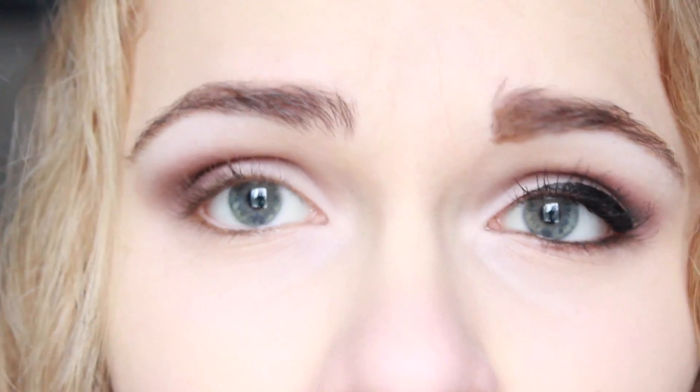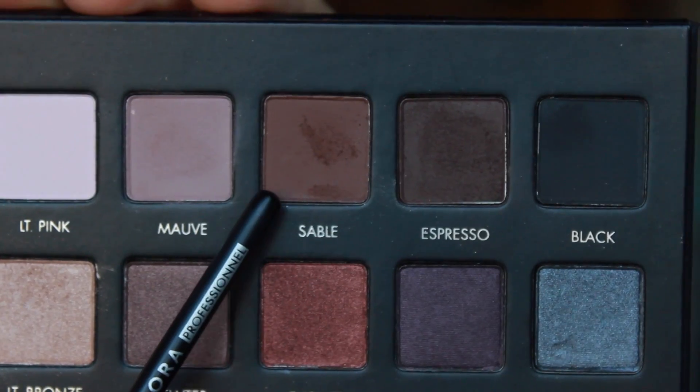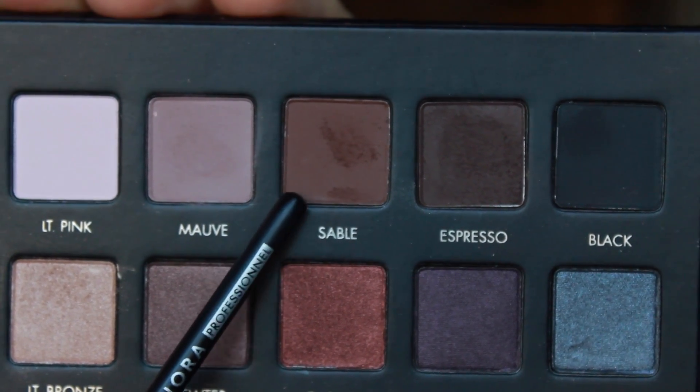I'm going to end up putting black liner all the way around my lid eventually, but I'm going to start by easing into it with a lighter brown color on my bottom lash line. I'm going to take the color Sable, which is a matte brown several shades lighter than Espresso — this is going to help it not look like crazy black raccoon eyes all the way around. The brown helps it blend more, so I'm taking this right under my lashes on my lower lash line.